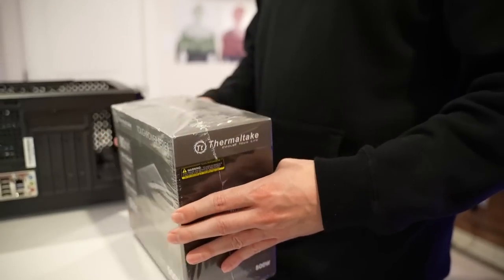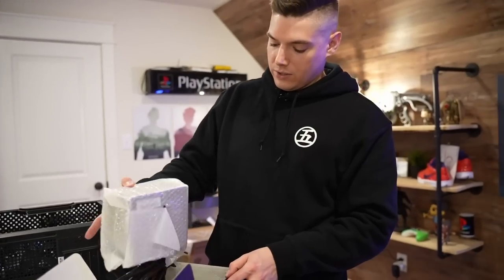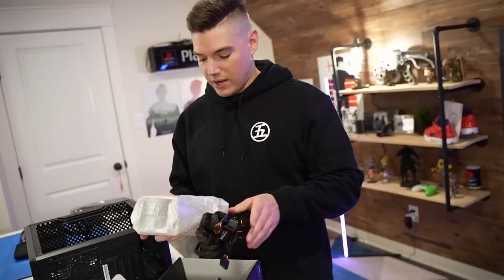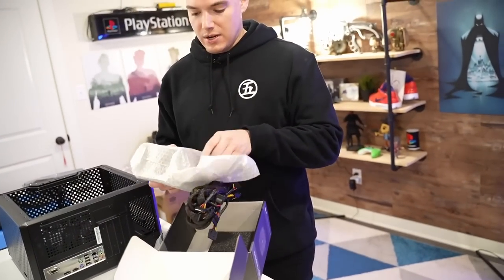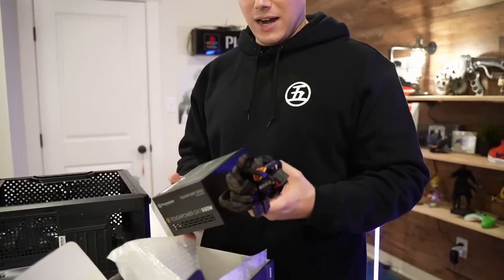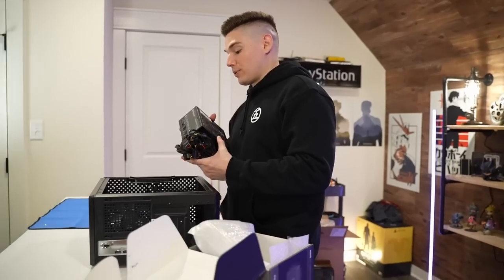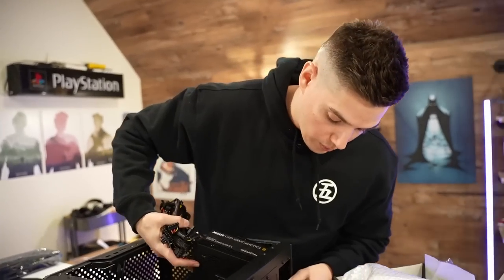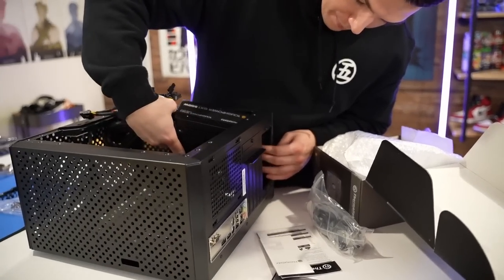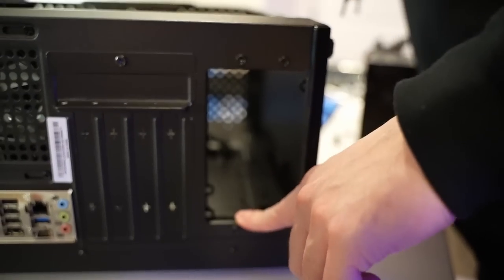That's everything. Thermaltake — and links to everything will be down below. They are affiliate links, just letting you know, they do help the channel. You'll find links to everything we picked up today that you can pick up on various sites in the description if you want to do this build yourself. Now of course this PSU is not modular — getting modular is not exactly an option at this price point. But the fact that it's actually an 80 Plus Gold PSU is pretty balling.